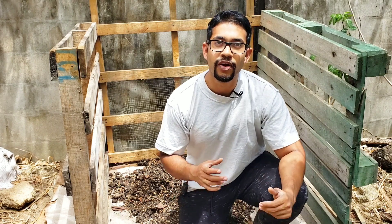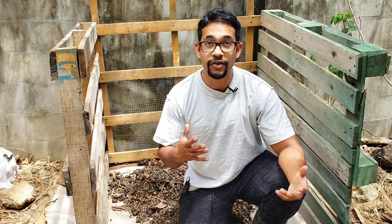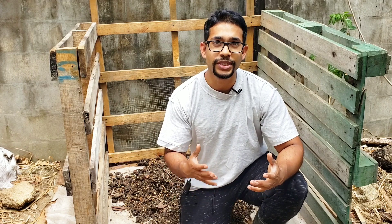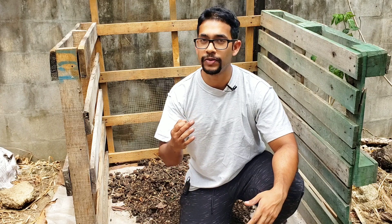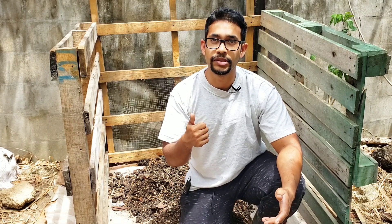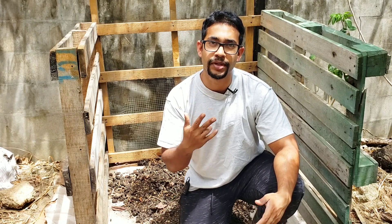Hello everyone, thank you for joining. This is the Long Family Training Gardeners channel. Today we're talking about one of the most important assets for self-sustainability. I always say the three most important things to be self-sustainable are: raising your own livestock, saving your own seeds, and composting — and today we're talking about that third one.